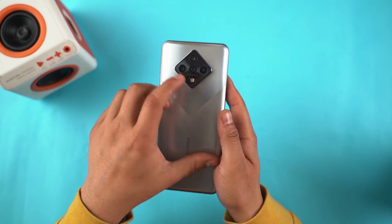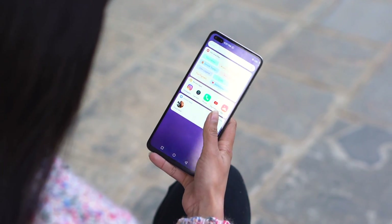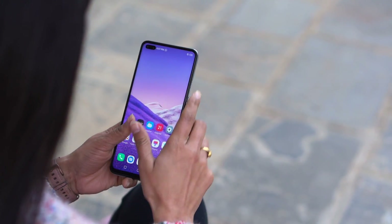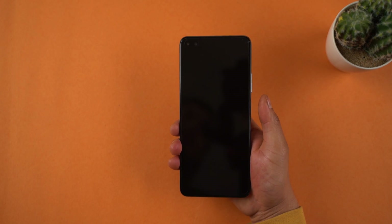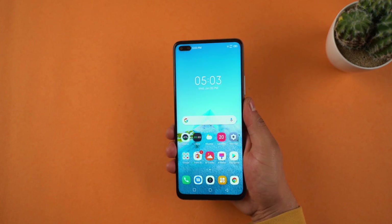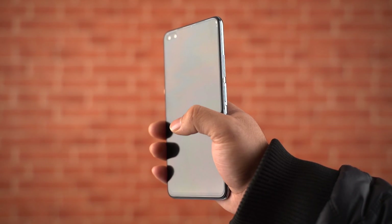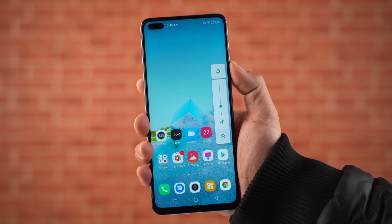As for build quality, the entire phone is made of plastic, including the frames. It is also a big phone, so people with small hands may find it a challenge. The weight distribution feels slightly uneven, with the lower half feeling considerably heavier. The right frame houses the fingerprint sensor, which doubles as a power button. It is well placed and scans your fingerprint pretty quickly. Just next to it lie the volume rockers, placed well within reach.